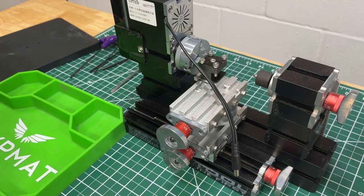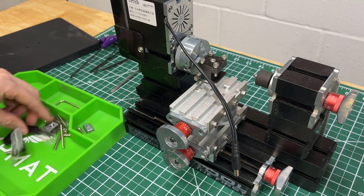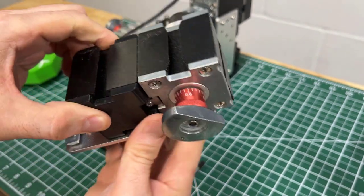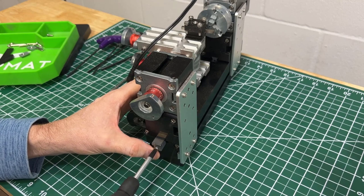If you need to work with larger material you're going to have a problem. There's only so much distance you can get between your stock and this pin right here. That's about the maximum space you've got — let's call it six inches. So if you have anything longer, you're going to have a problem.